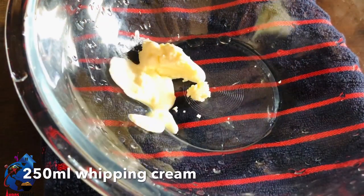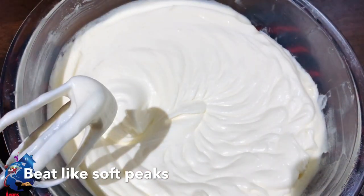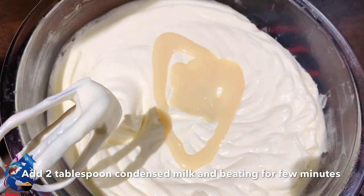I am going to add 250g of whipping cream. It will be normal, then stiff, and finally soft and thick.